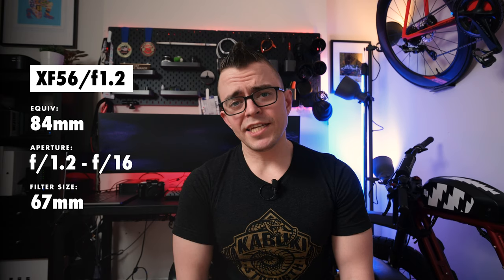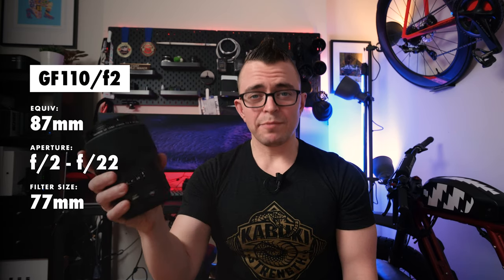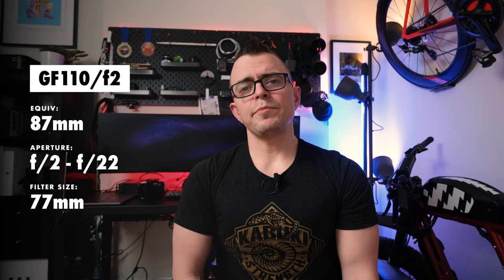Let's get technical for a minute and talk about the differences between these lenses. On the XF system, we have the 56mm f1.2 WR, the Gen 2 version. It's an 84mm equivalent. The aperture is f1.2 to f16, it weighs 15.7 ounces or 445 grams, the minimum focal distance is about 20 inches or 50 centimeters, and the MSRP is $1,000. On the GFX side, we have the GF 110mm f2 lens. It's an 87mm equivalent, aperture of f2 to f22, weighs 2.22 pounds or 1,010 grams, minimum focal distance is about 3 feet or 90 centimeters, and the MSRP is $2,800.